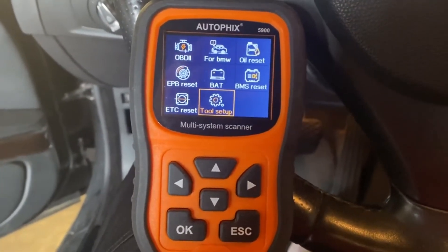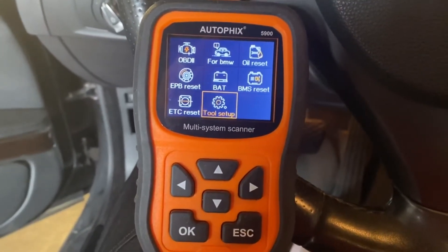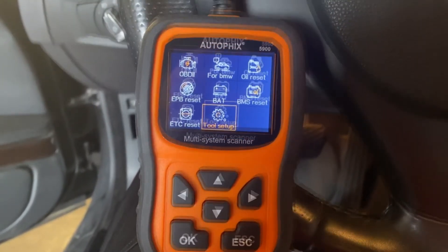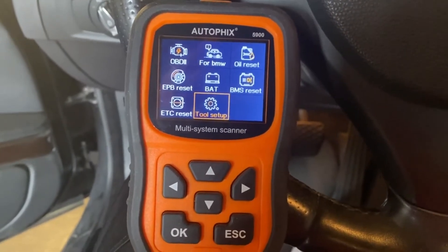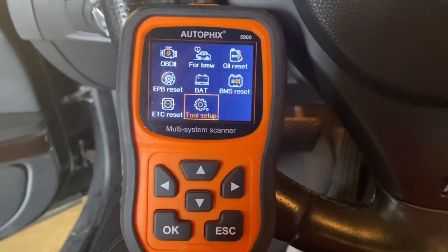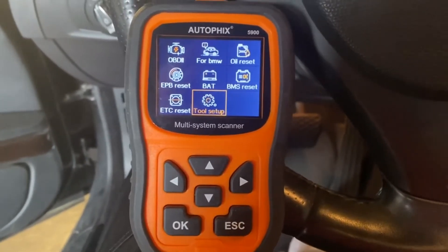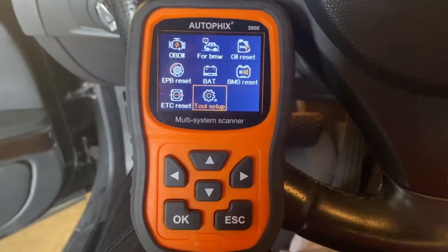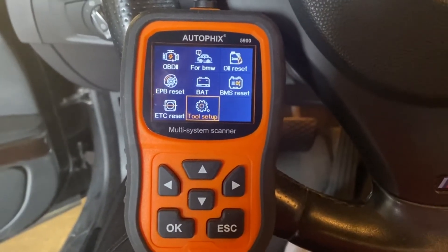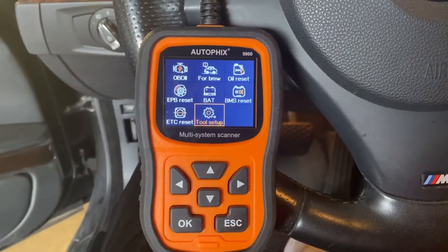Let's get on with this review. This is the AutoFix OBD2 scan reader specifically made for BMWs and Mini Coopers. Works on all cars from 2006 upward. As far as I can tell by my testing — the actual instructions say 1996, but I don't have anything that old, so I'm only going to tell you what I know it works on. I bought this specifically for my 2011 BMW, and this tool will do the OBD2 scan.